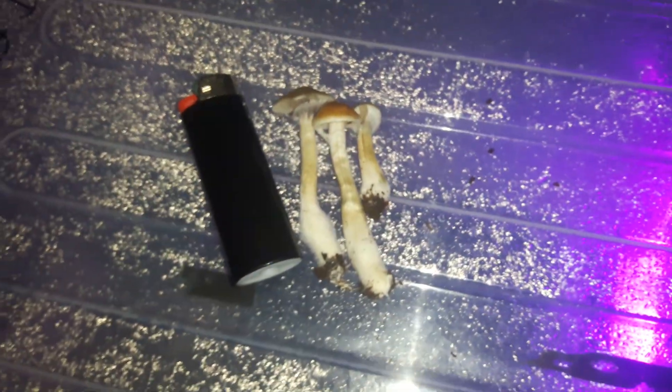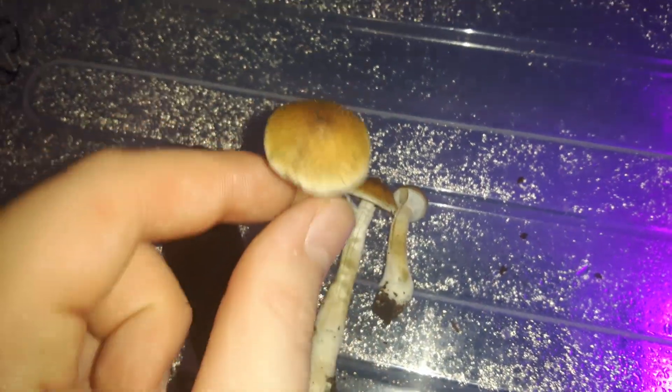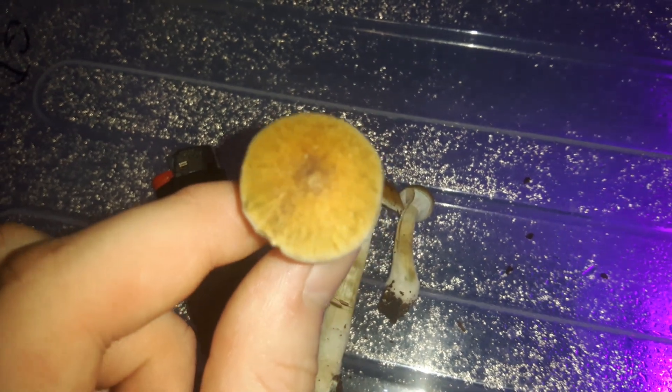They're not that big. This is my first flush ever. They're pretty cool — little mushy.